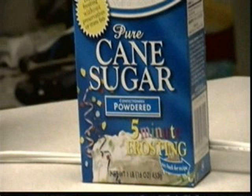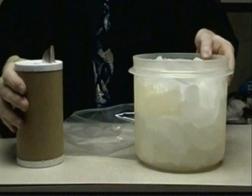You will need some plastic zipping bags, some half and half, some powdered sugar, ice, and salt.